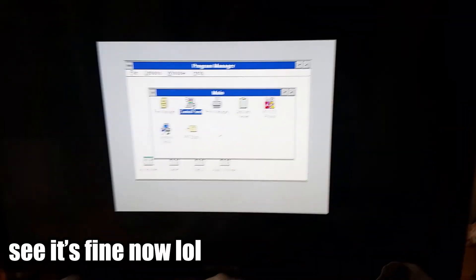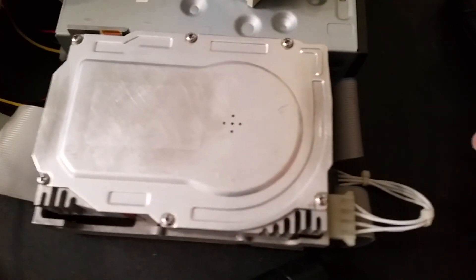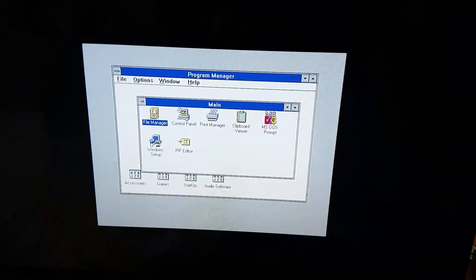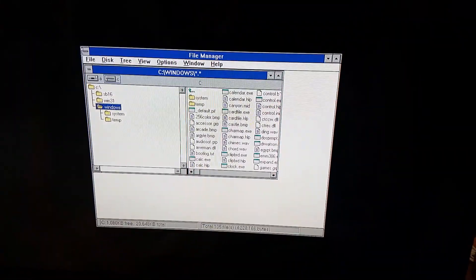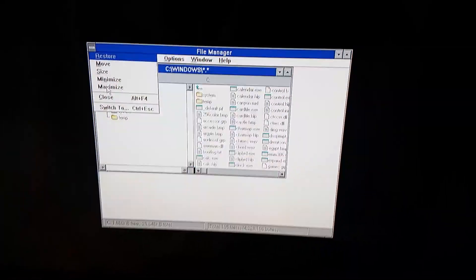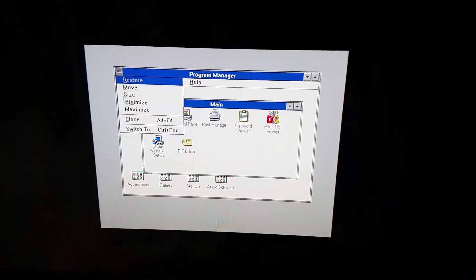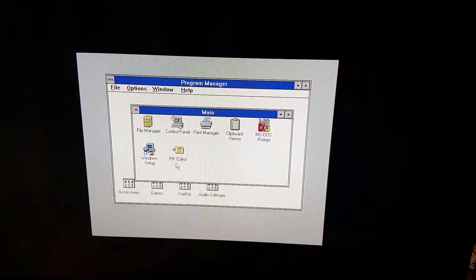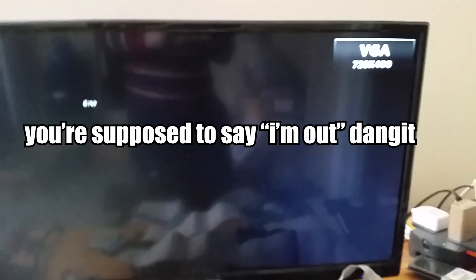As one final note to this video — here we have it: Windows 3.1 booted and working on the Kyocera drive. It's a little bit slow but it definitely works, so that's good. I already have sound drivers installed as well. That's it — thanks for watching, and until next time, have a good one. See ya!